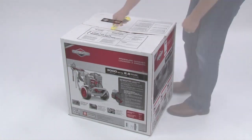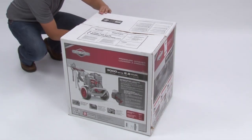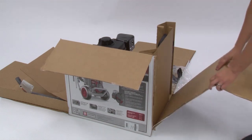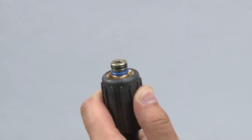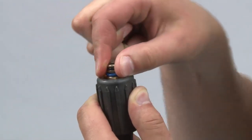Let's get started. Open the carton completely by carefully cutting each corner from top to bottom. Remove everything from the carton except the pressure washer and ensure that you have all of the contents. Prior to assembling, lubricate all O-ring connections with petroleum or synthetic grease.